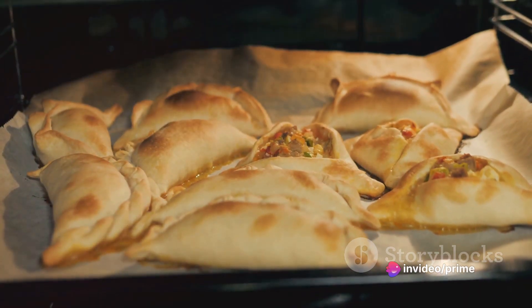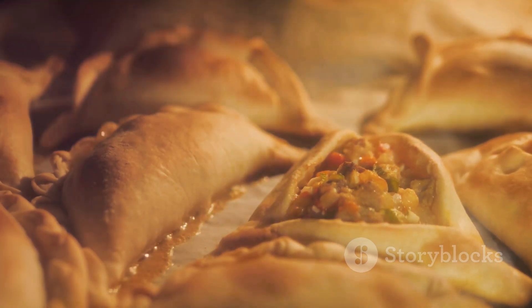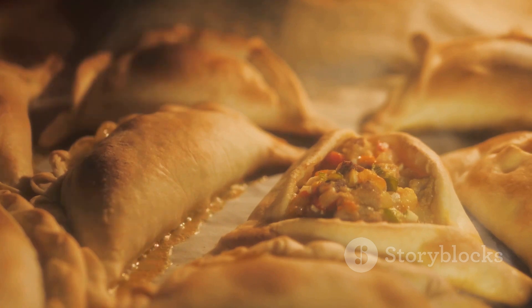Finally, bake these beauties in a preheated oven until golden brown. Voilà! Your turkey and cranberry empanadas are ready to be devoured.